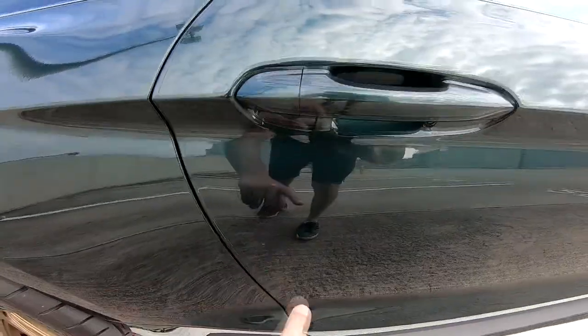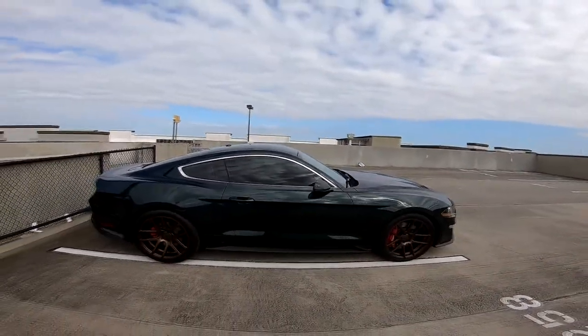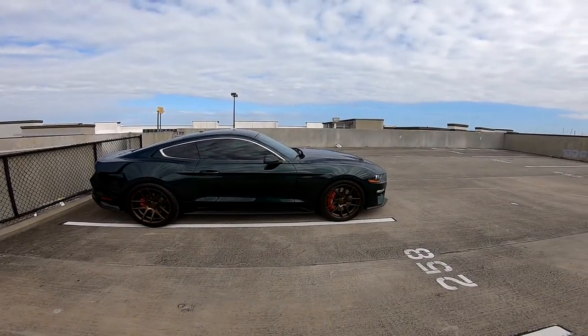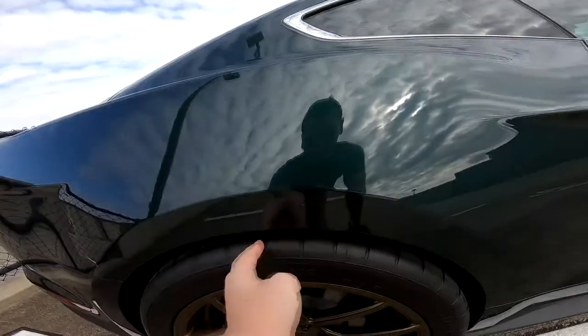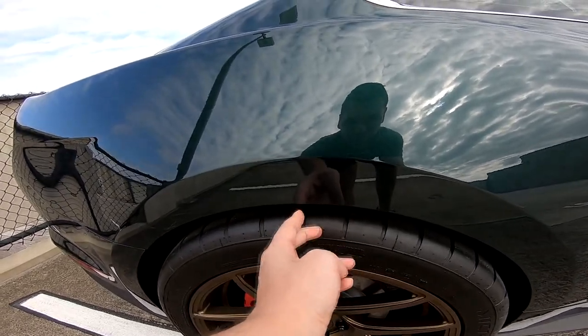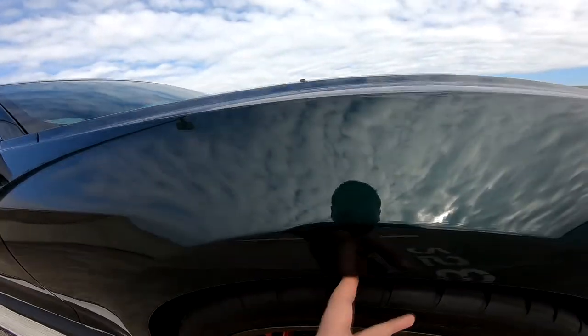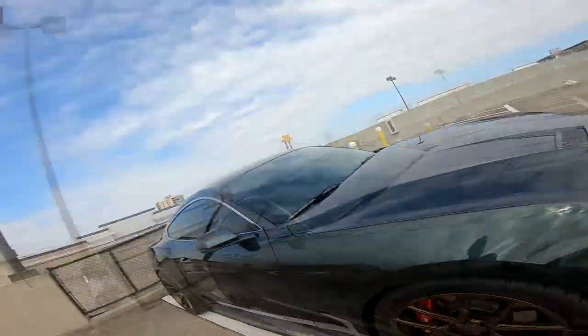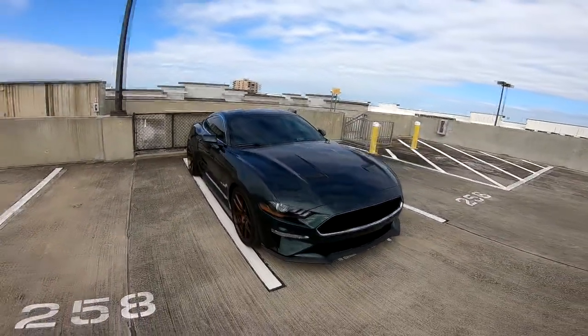There are obviously some spots I missed. This is what it looks like with the springs — they're starting to settle a little better. Whiteline told me to drive it a bit longer. Before, I could fit both fingers comfortably; now it's more like a finger and a half. Another 200 miles or so and the car is really going to settle.